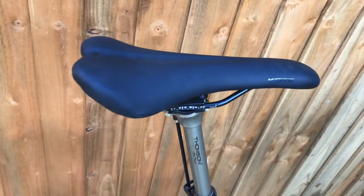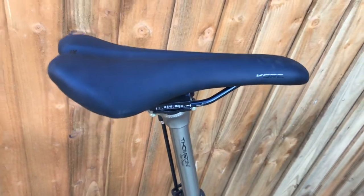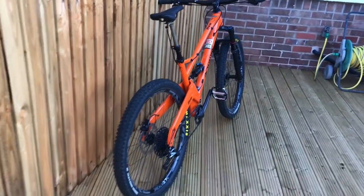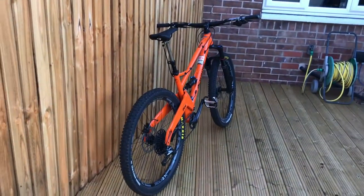The rider also upgraded or changed the seat out. It does come with the black decals — he specified those when he bought it.